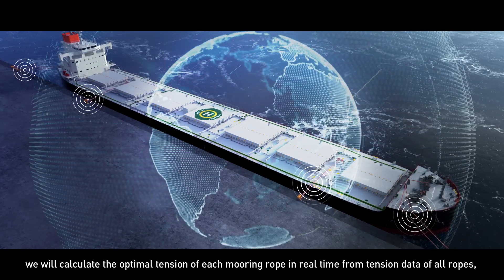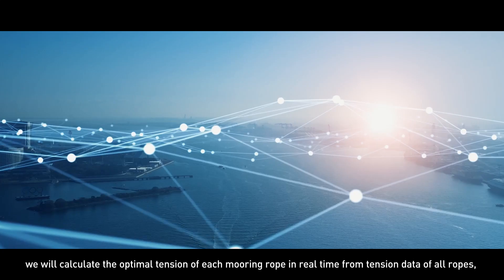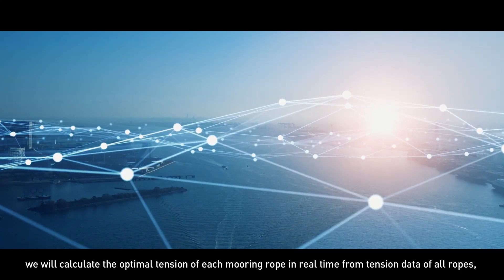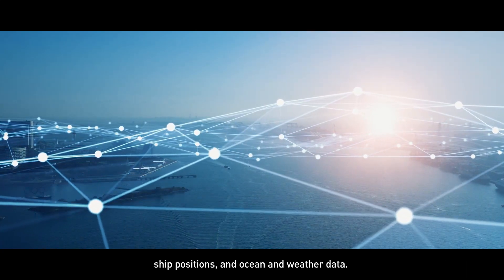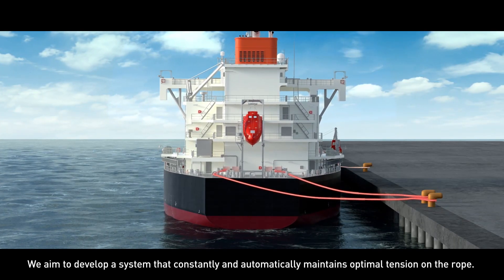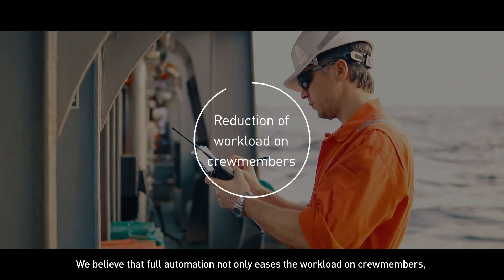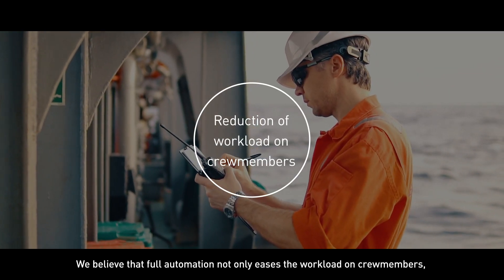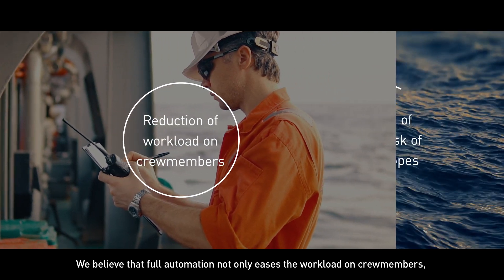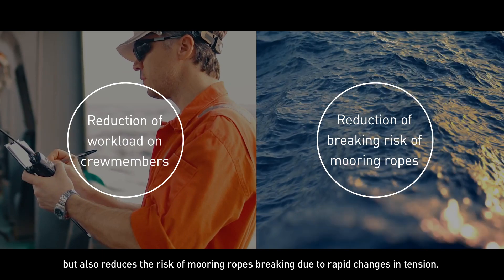In the future, we will calculate the optimal tension of each mooring rope in real time from tension data of all ropes, ship positions, and ocean and weather data. We aim to develop a system that constantly and automatically maintains optimal tension on the rope. We believe that full automation not only eases the workload on crew members, but also reduces the risk of mooring ropes breaking due to rapid changes in tension.